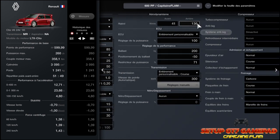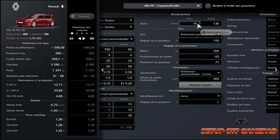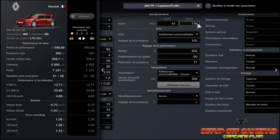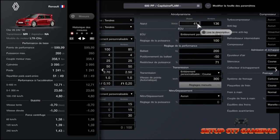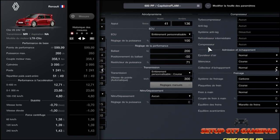En ce qui concerne l'aéro, j'étais à 41/136. Après, vous pourrez voir ça vous-même, sachant que si vous touchez à l'aéro, vous avez dû vous apercevoir que ça change les PP. Donc éventuellement, il faut compenser avec le réducteur de puissance ou le poids, ou jouer un petit peu avec l'admission et l'échappement, quoi. Pour tenir aussi son PP.